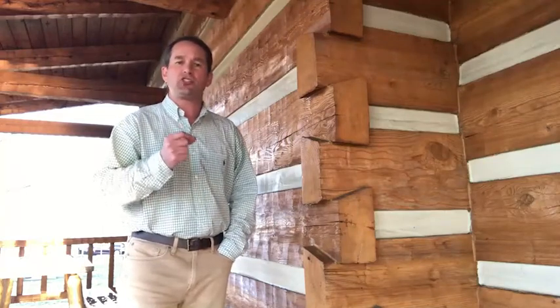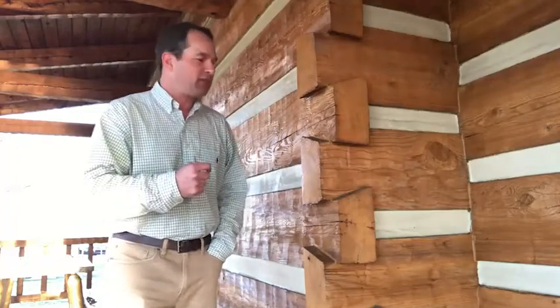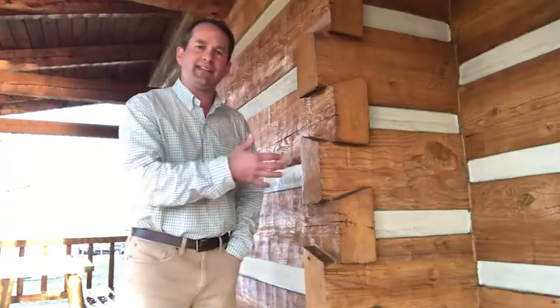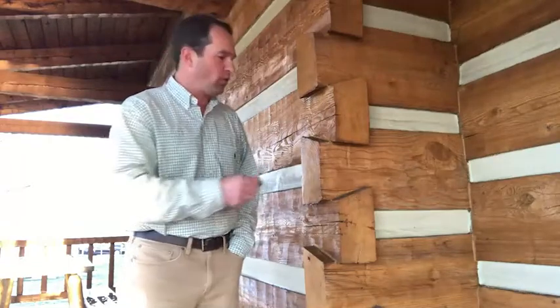it's really important annually to just check your dovetails, check all your wood-to-wood connections, make sure that you don't have any separated caulking around dovetail corners or around window and door trim. We just cleaned today our models here in Knoxville, Tennessee, so you want to make sure that you go around and do an annual inspection around your corners and around your windows and doors to make sure that your caulking material is still nice and tight.